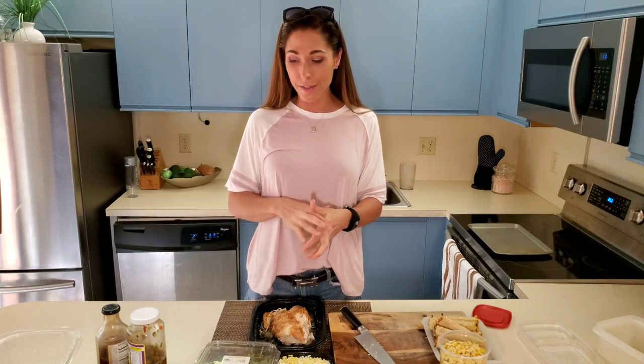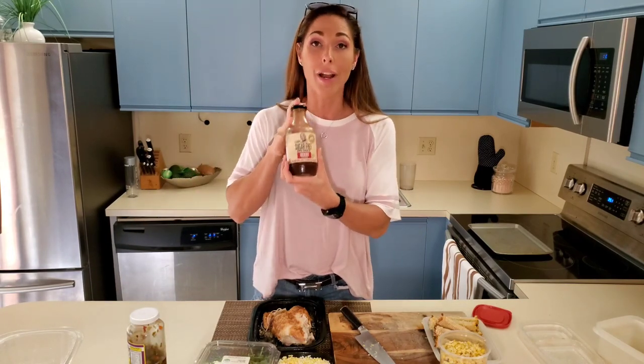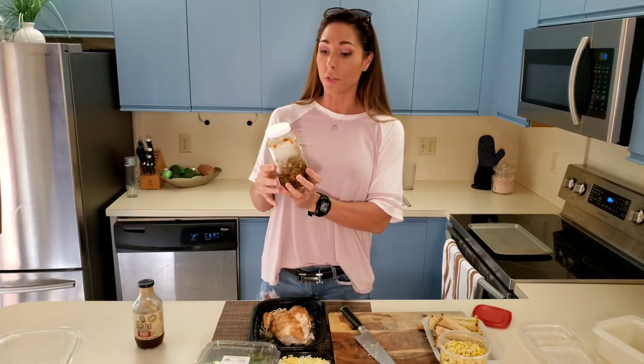Always have your favorite sauces and flavors on deck. This is not an ad, but I love this stuff. I am such a big fan of barbecue sauce. This one is sugar free. I highly recommend finding things that don't have a lot of added sugar or preservatives.